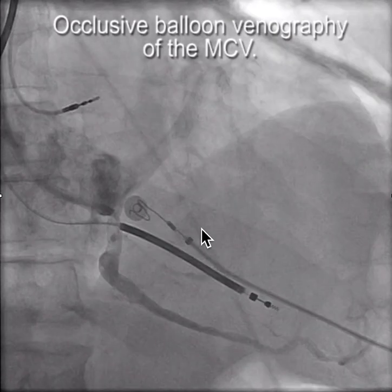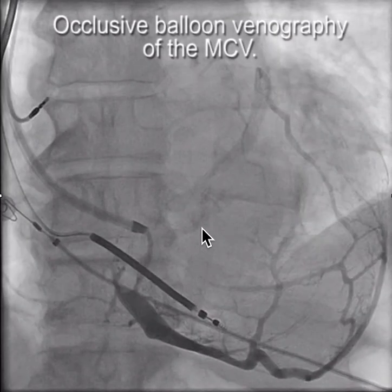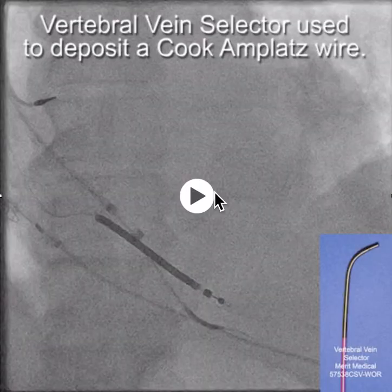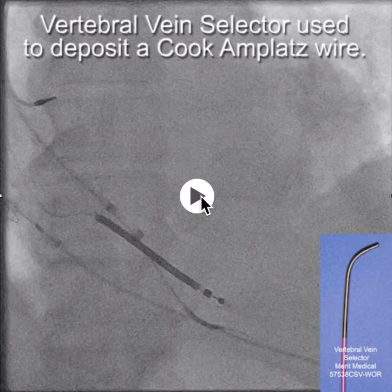So we're looking at it in multiple views to try to figure out how we're going to get in there, and whether we should actually try to implant down here somewhere and try to get into the lateral wall this way, or to go back up into the coronary sinus. So ultimately, we decided to go up into the true coronary sinus.